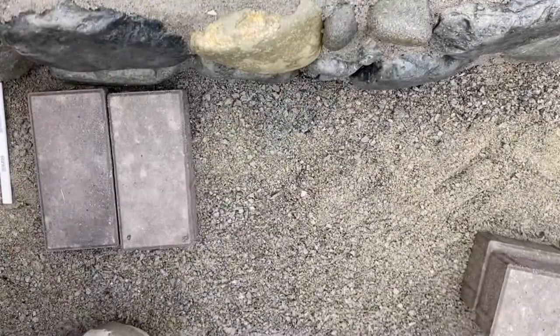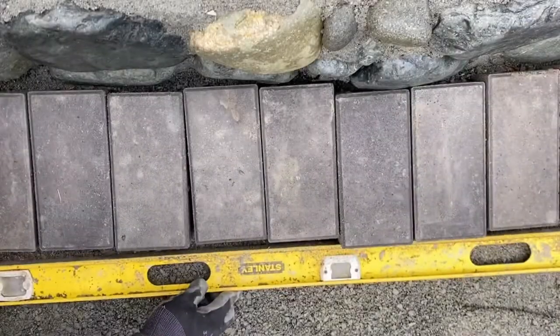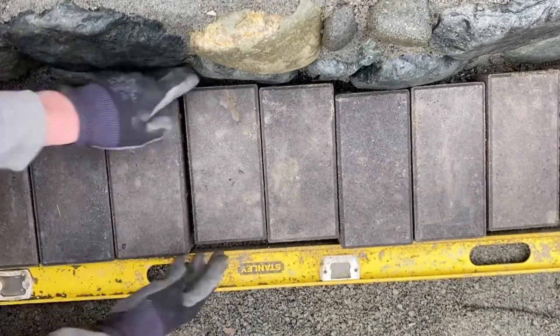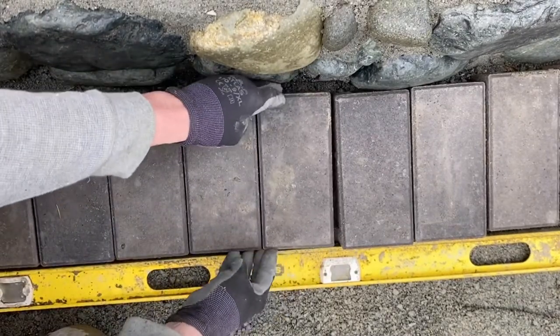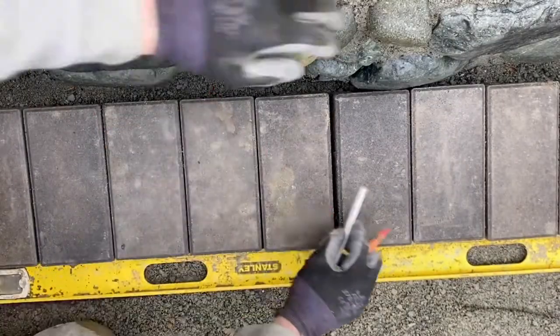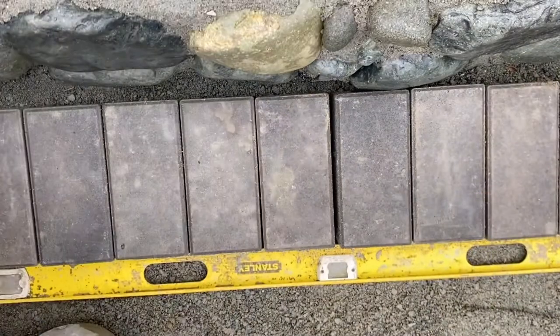How do we match up a rectangular paver to a round river rock wall? We'll take a straight line with the level from the farthest point, then set up a simple scribe using nothing but a pencil and a crayon.